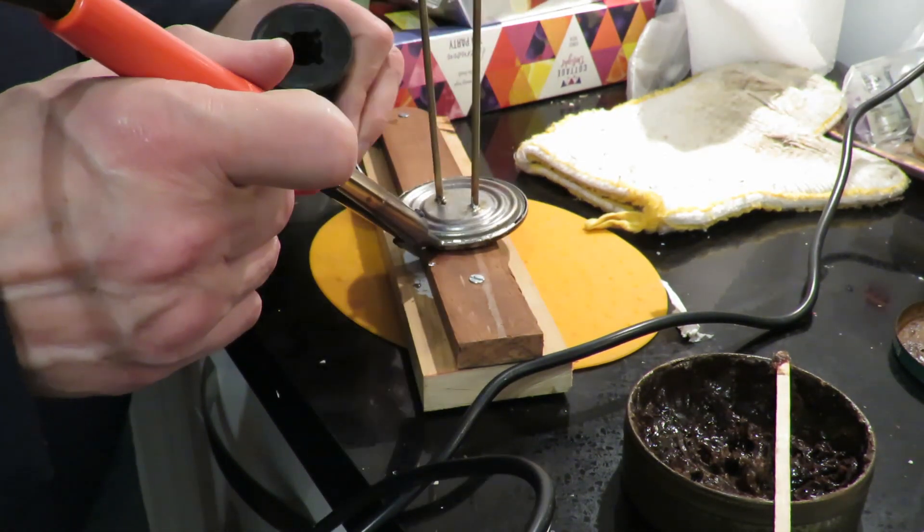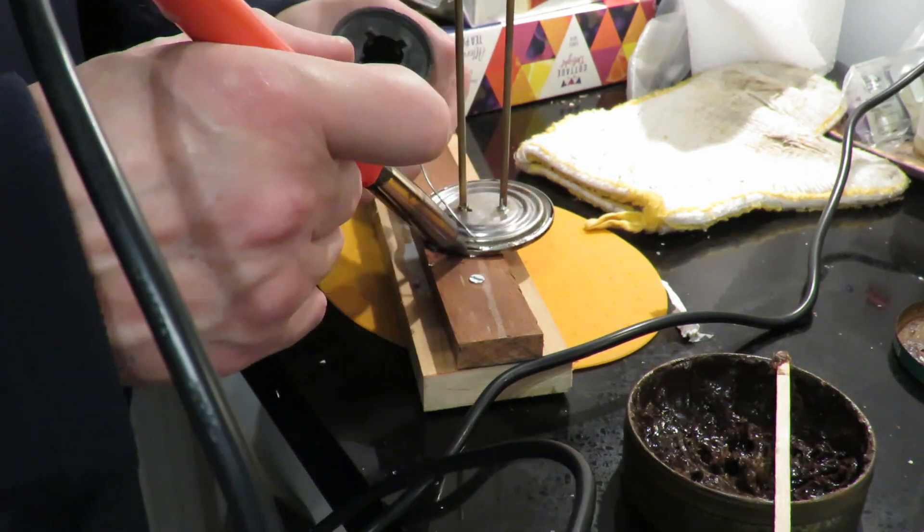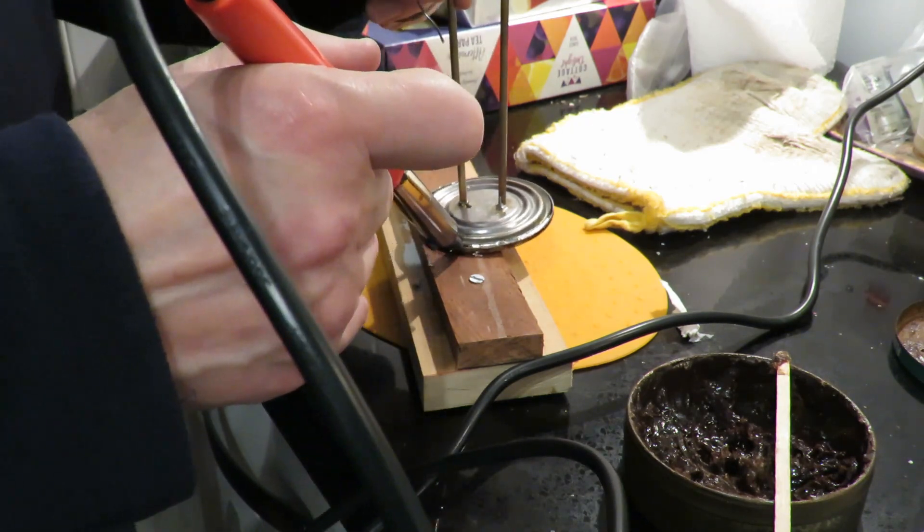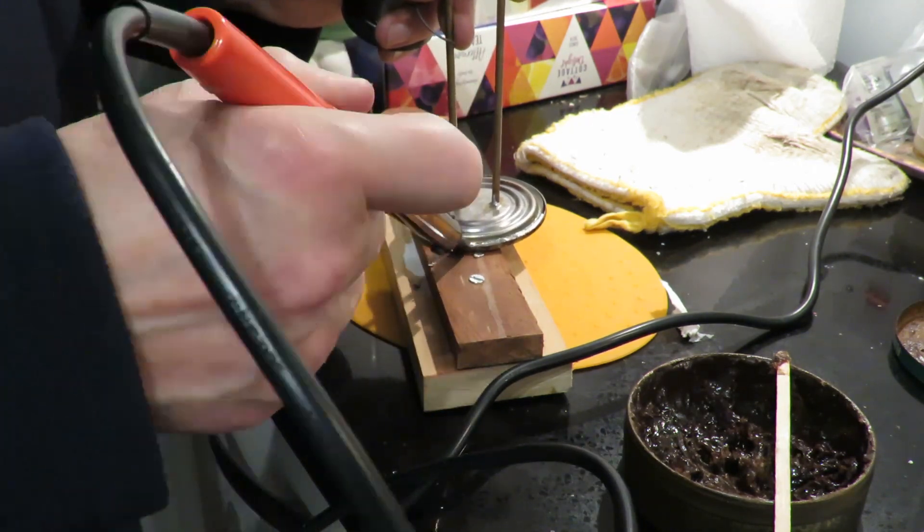I got the measurements wrong, but I think we'll be okay. It just means the flame is going to be closer to them than I meant it to be.